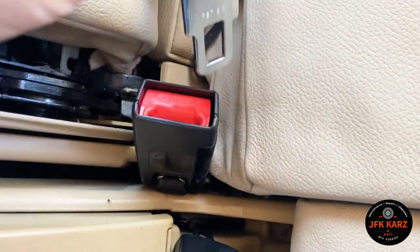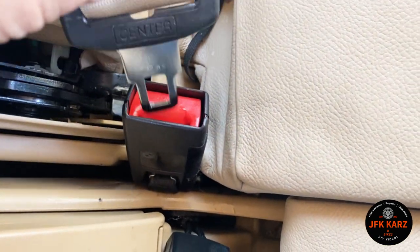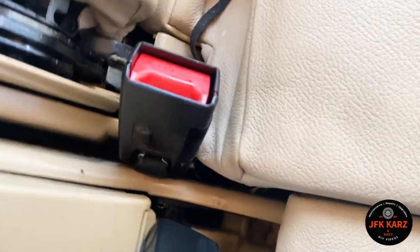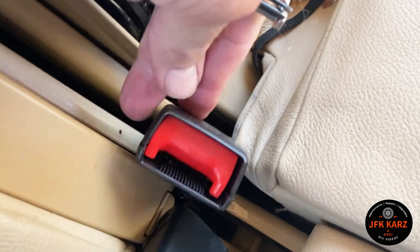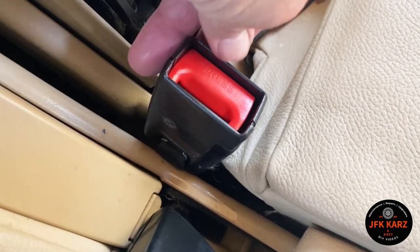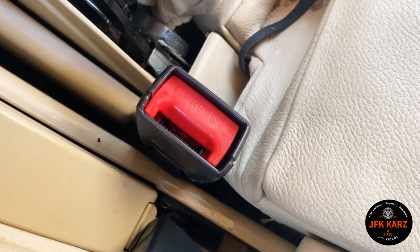Unfortunately this first step didn't work for me, so I'll try looking into taking the mechanism apart or just replacing it. It's a bit of a nuisance, but it's always good as a first step to try WD-40 or silicone spray and check in case there's any food or dirt inside, because it could be a simple fix.